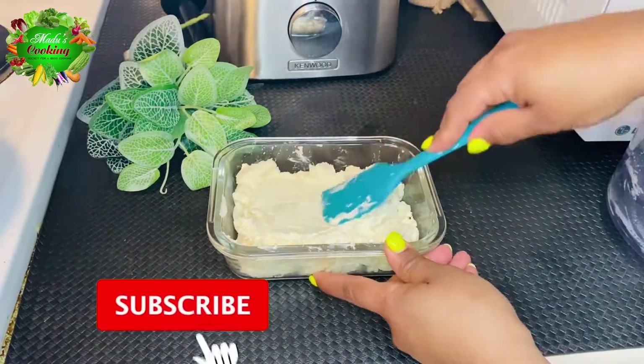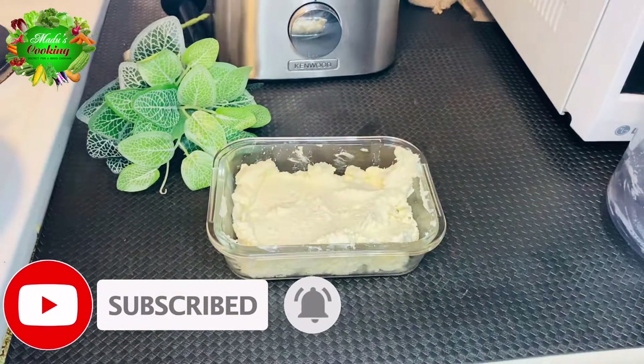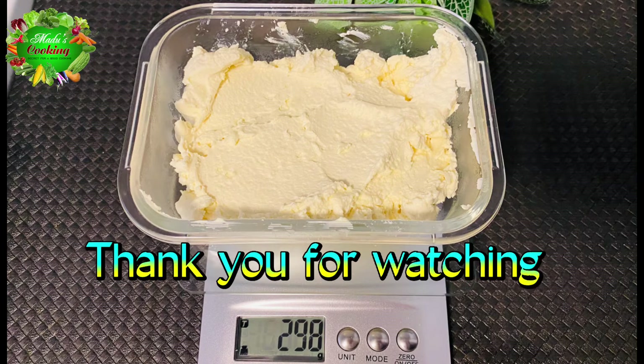Subscribe to our channel and click on the bell icon. You can also click on the video. This is how to add the recipe for your cooking.